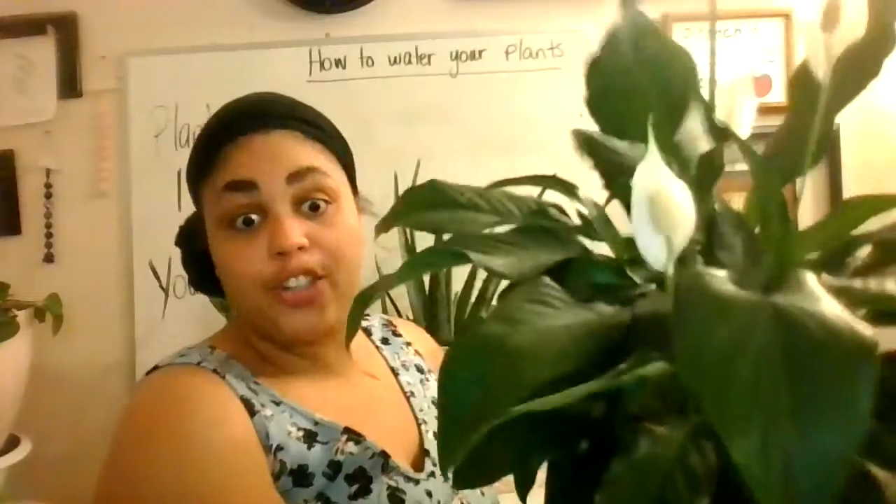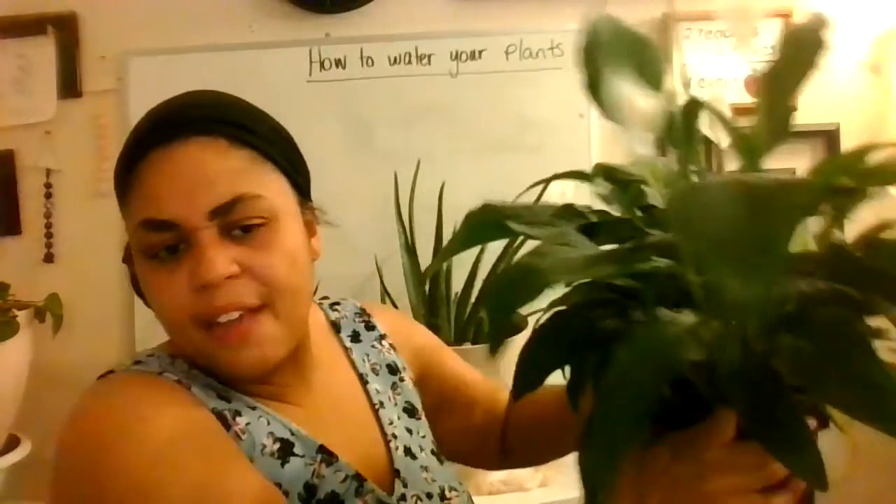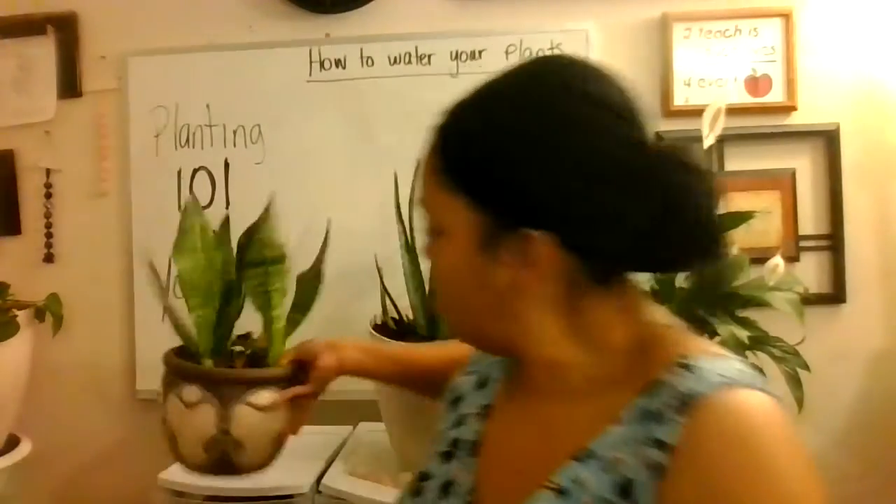So how do I water my plants? If you have a plant like this, you pick it up, take it away from the water catcher, and then spray the plant completely all the way through until it's dripping wet. When it's down to one or two drips, then you put it back where it goes. If you have a plant in a clay pot, you do the same thing — water the whole entire plant, because we have to be like rain. Let the water seep all the way through and go all the way down until one or two drips. Same deal.